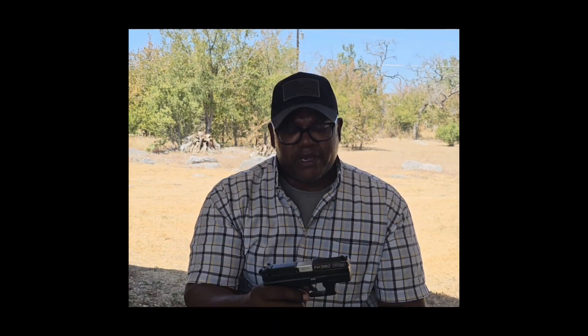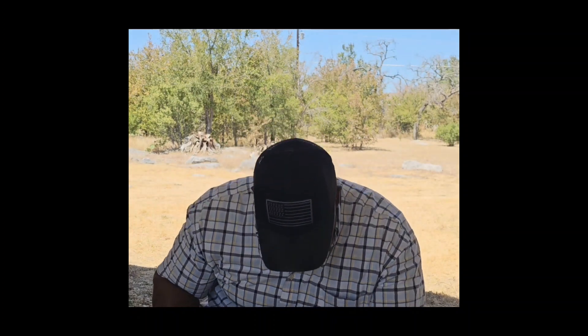The first thing I want to do is go ahead and clear this gun, because I always keep it locked and loaded — that's the way I roll. Firing in a safe direction, you can see that this gun is now clear.